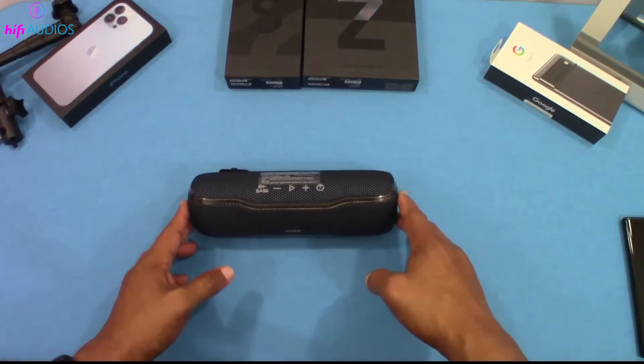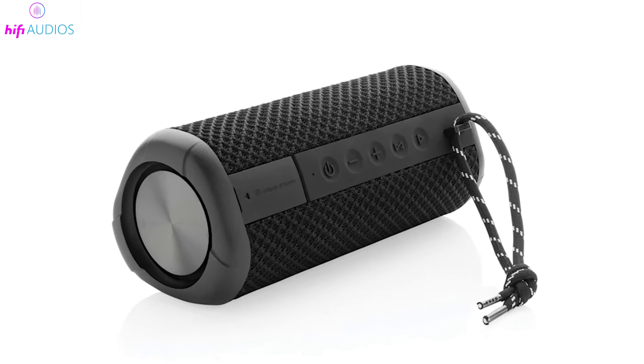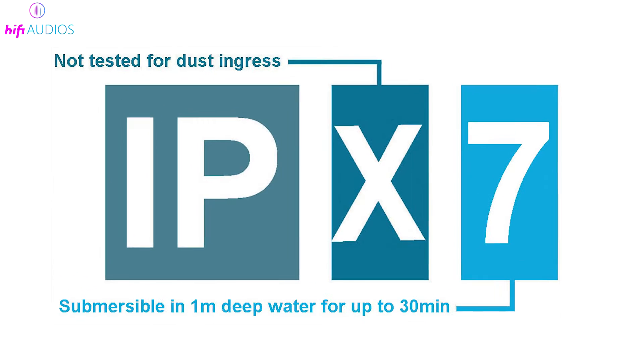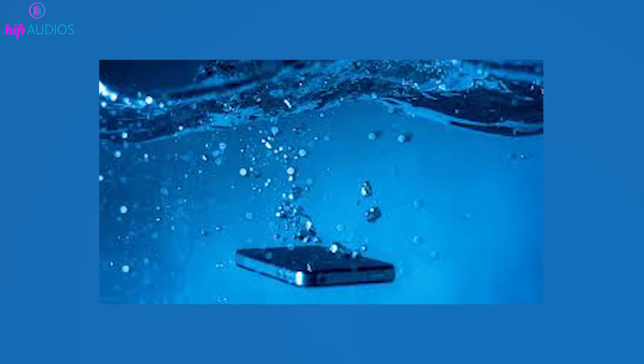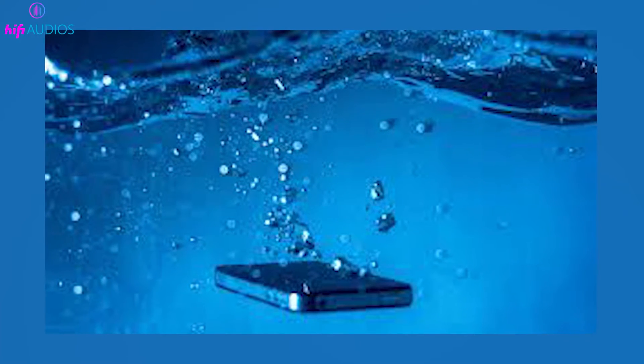In this video, I'm going to dive deep into a topic that touches the lives of everyone who uses mobile phones, speakers, and other electronic gadgets. Ever noticed that IPX7 label on your device and wondered what it stands for? Well, you're not alone. This rating is crucial for understanding how well your device can survive those accidental dips or splashes of water.